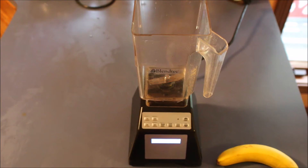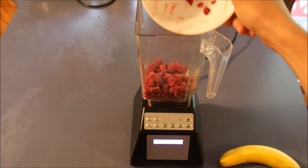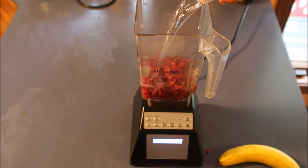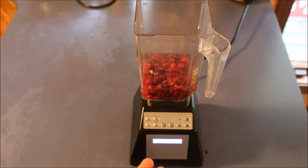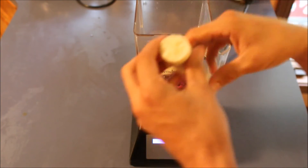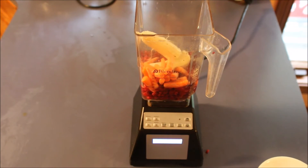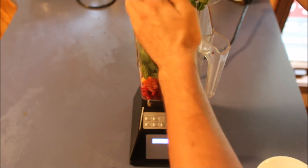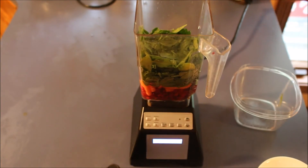With a Blendtec blender you're going to want to add your heavier solids first. Start with the raspberries. You also want to put the liquids in at the beginning. Then put in the banana. Followed by — this isn't really part of the base recipe — the carrots. And then finish it up with the spinach. This is going to make 28 to 32 ounces. It varies from day to day with the size of the banana. I like to smash everything down nice and good.